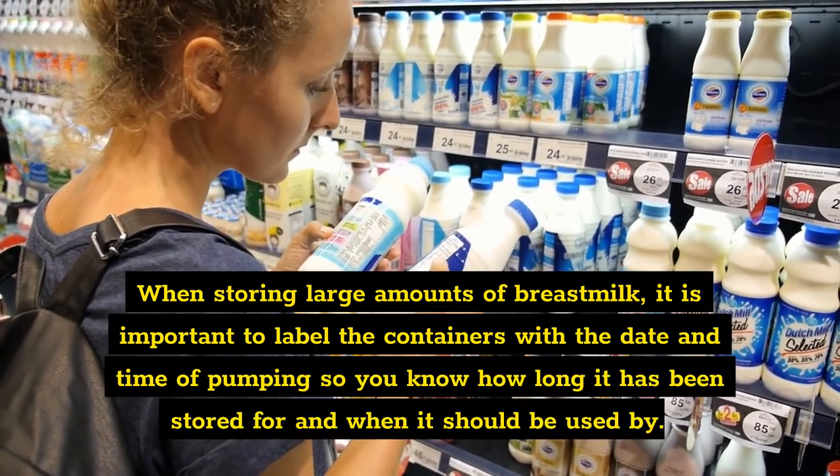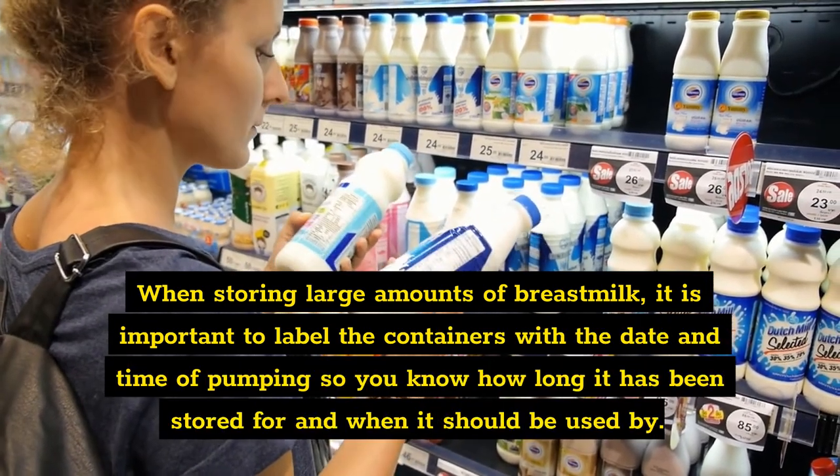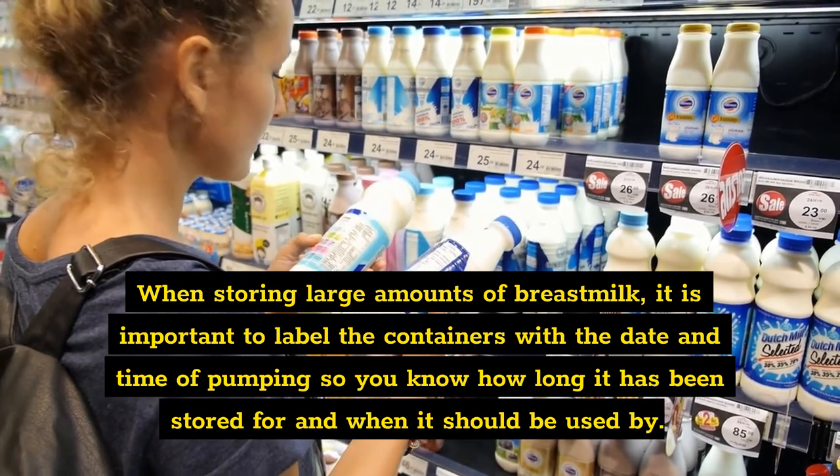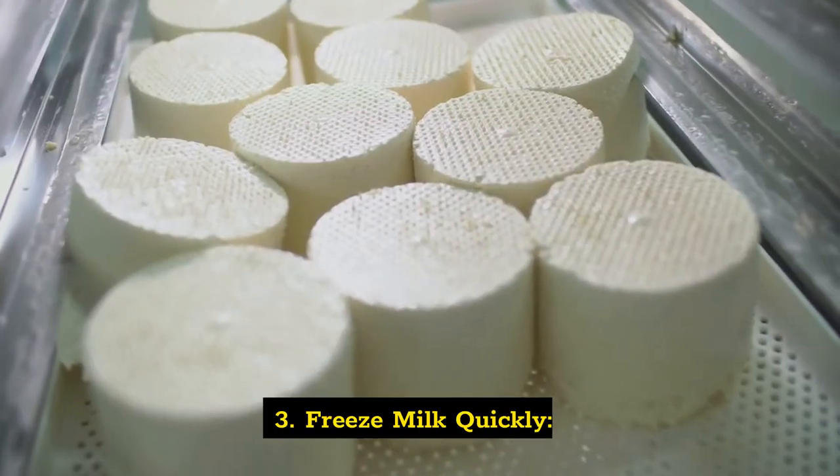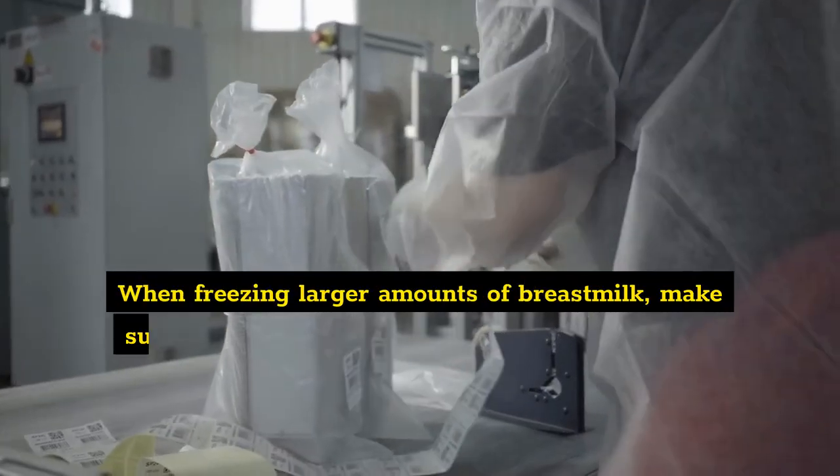Two: label containers. When storing large amounts of breast milk, it is important to label the containers with the date and time of pumping so you know how long it has been stored and when it should be used by.